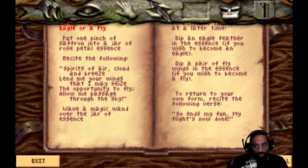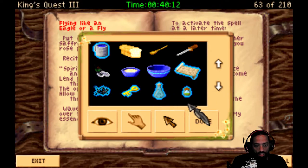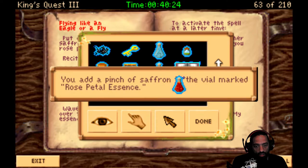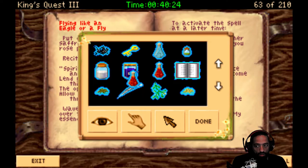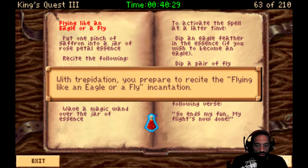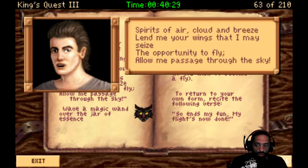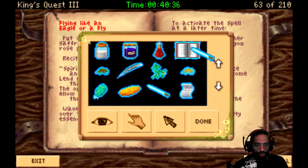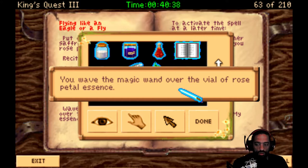Okay, well we can do this real quick. That's rose petal essence. Saffron into rose petal essence. Rose petal essence. Don't touch it with your finger. Woo, that was close. Put that into this. And then recite the spell. Prepare to recite the Flying like an Eagle or a Fly incantation. That'll be useful. Spirits of air, cloud and breeze. Lend me your wings that I may seize the opportunity to fly. Allow me passage through the sky. Now I have that. As long as after I wave the wand over it. That'll come in handy for future use. You wave the magic wand over the vial of rose petal essence.